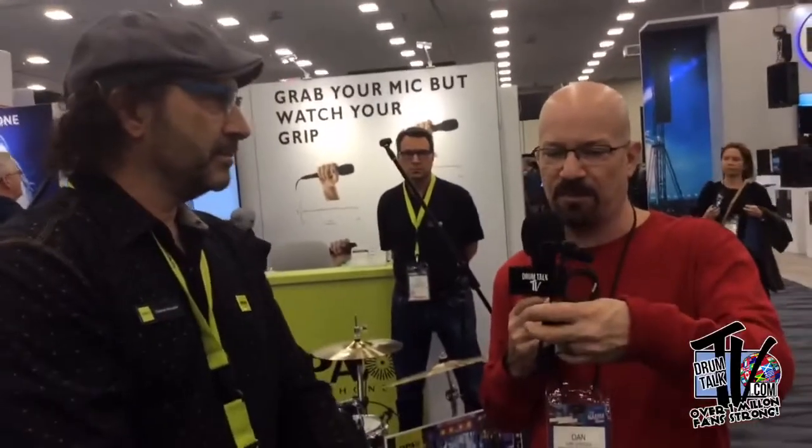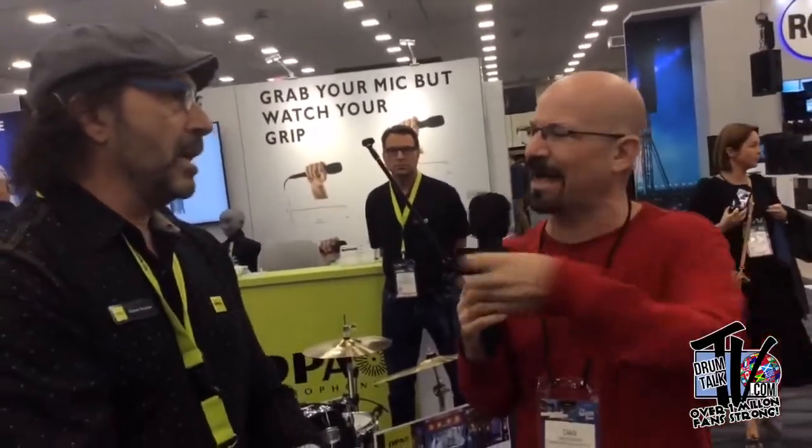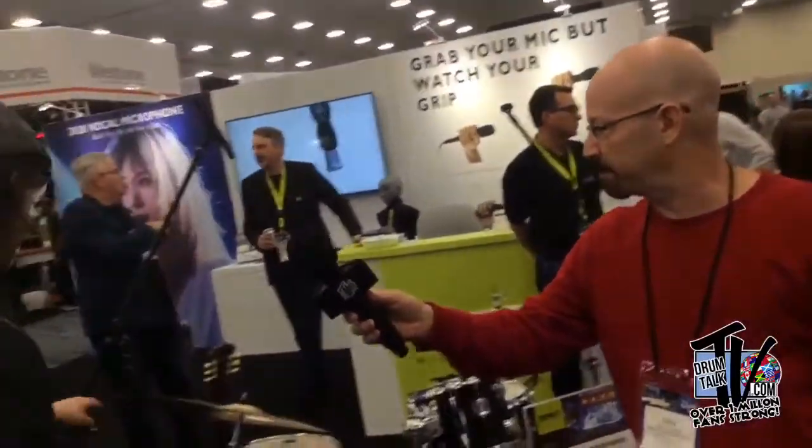Gabriel Antonini of DPA Microphones, thank you for taking time to join us and run us through these great products. One more mic we should mention is the 2011, which is actually right here.